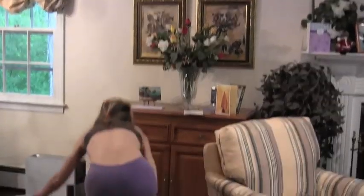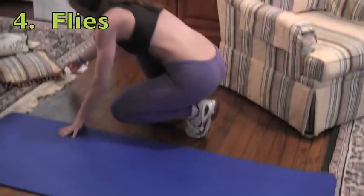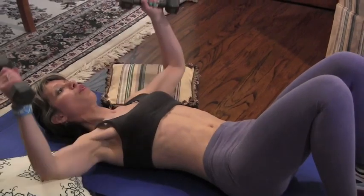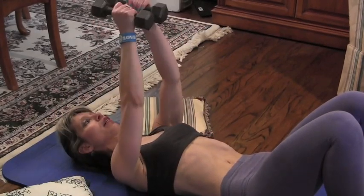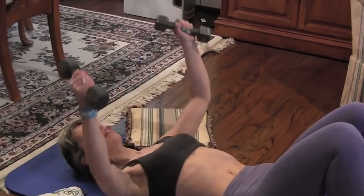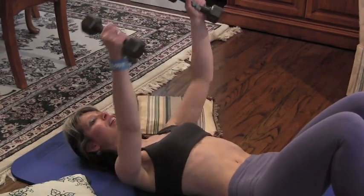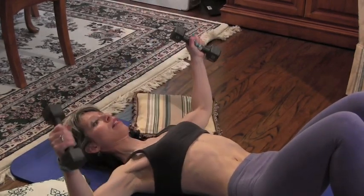Let's get back down on the ground and do our flies. Get your mat and your pillows. 1, 2, 3, 4, 5, 6 — you don't have to clink but I do — 7, 8, 9, 10, 11, 12.